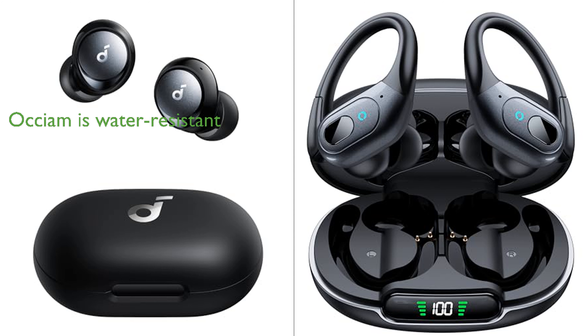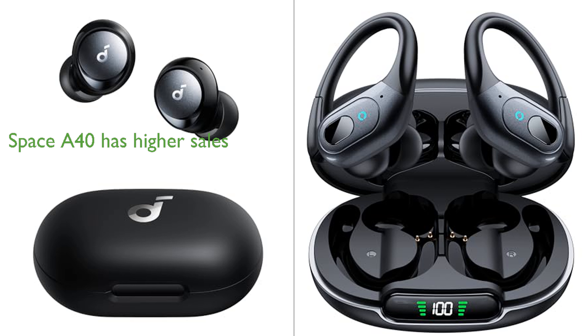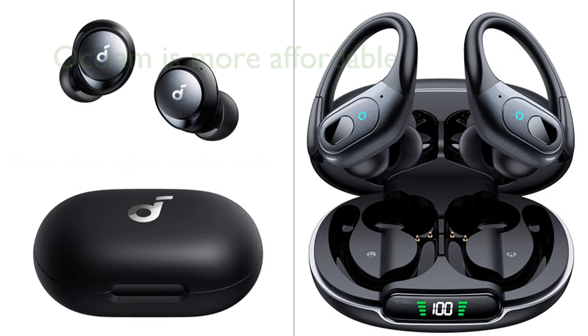Both earbuds utilize double-layer diaphragm drivers ensuring detailed sound quality, but the Space A40 offers an option for high-res audio wireless sound. A notable feature of the Oxium earbuds is their IPX7 rating, which makes them sweat and water-resistant, a characteristic not mentioned for the Space A40. Although the Space A40 earbuds have a higher monthly sales volume, the Oxium earbuds have a higher review score and are more affordable. Overall, the decision between the two would depend on the specific needs and budget of the user.